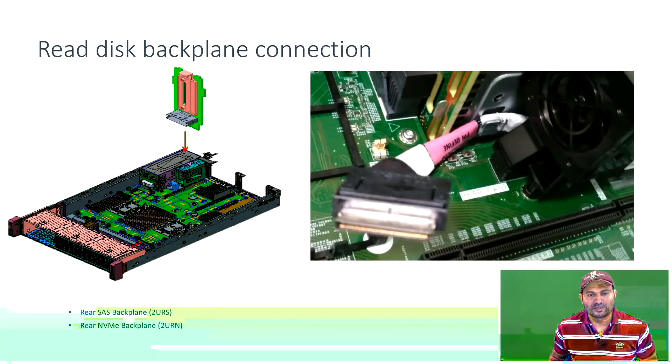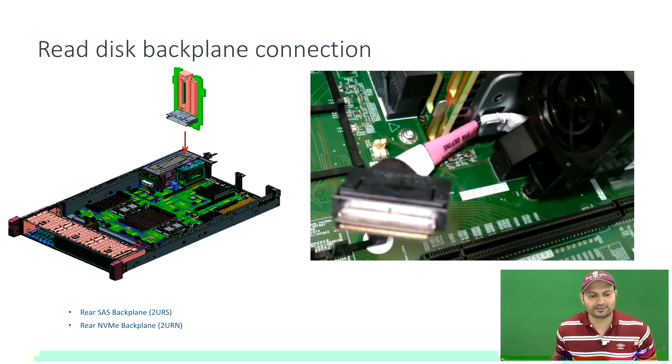You can see there are two types of backplanes that go with the server: the NVMe backplane and the SAS backplane. The SAS backplane supports SAS as well as SATA SSDs. The other picture shows the connector that comes from the backplane to the PCI riser card.